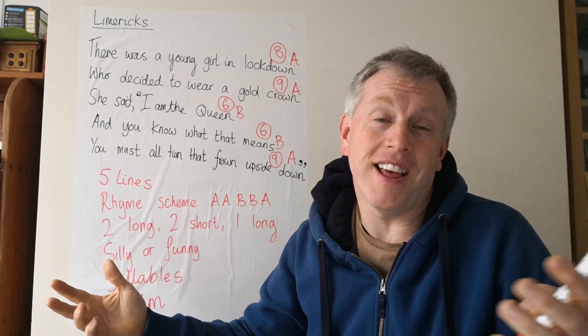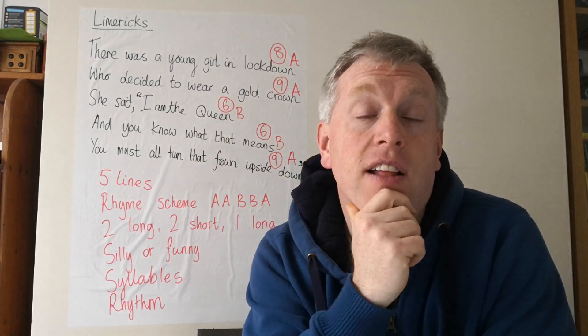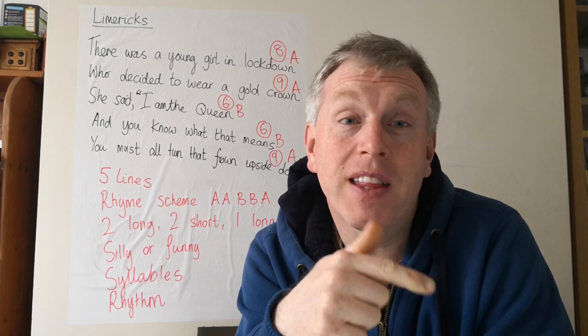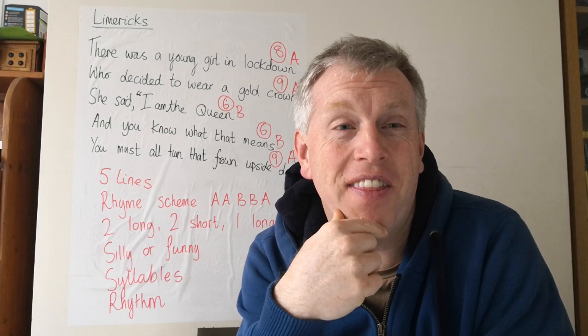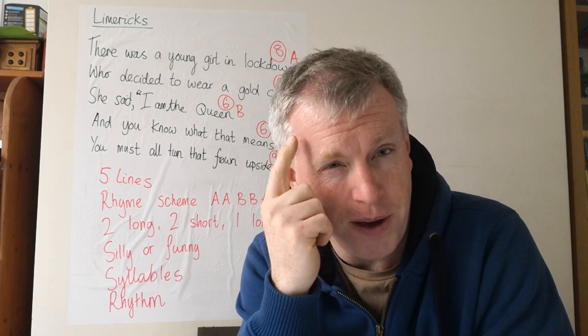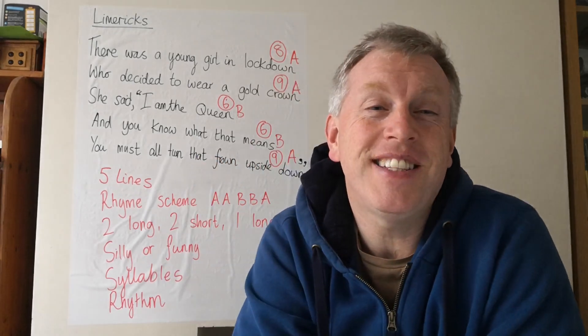I hope you enjoyed that. Have a look in the link for some more limericks to practice reading, to get that rhyme and to get that rhythm, and a few questions just to keep you thinking. Bye-bye! See you soon, everyone!